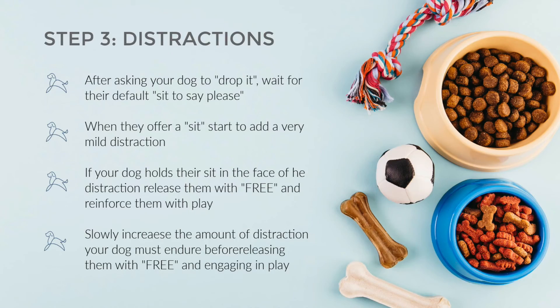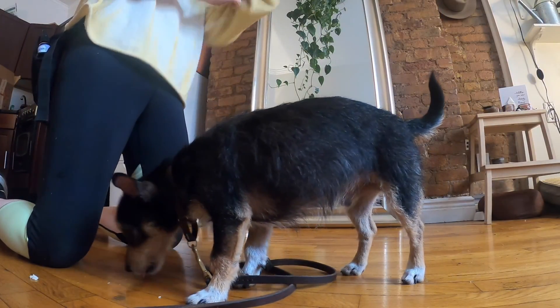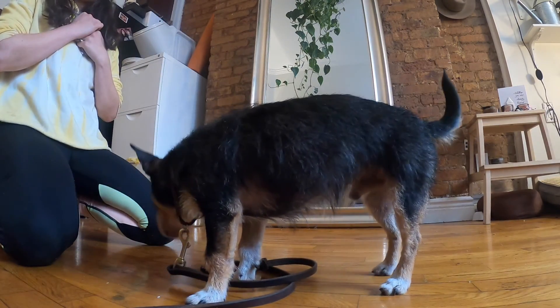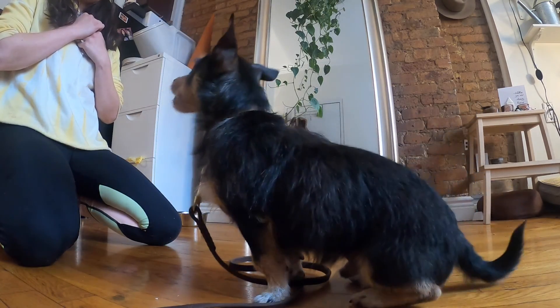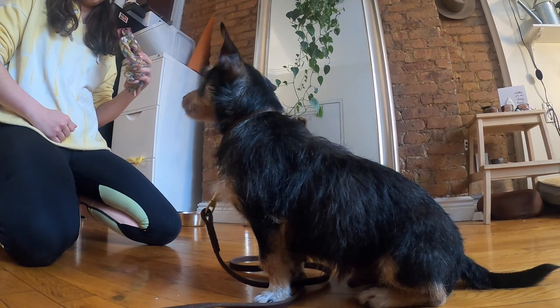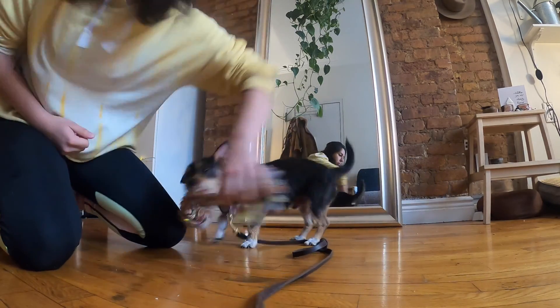Step 3: Adding distractions. Make sure to warm up your dog by working through steps 1 and 2, and get into a nice tug-drop routine. When you think they're ready, we're going to start adding some distractions to their say-please behaviour. Wait for your dog to offer their default sit or down, then slowly start to introduce some movement of the toy or an alternate distraction. If they hold their sit, mark 'free' and release to play as before.